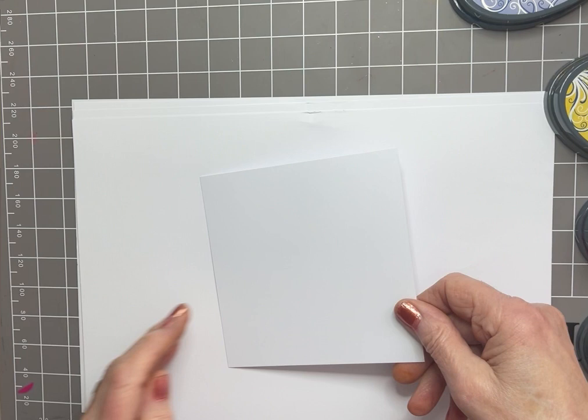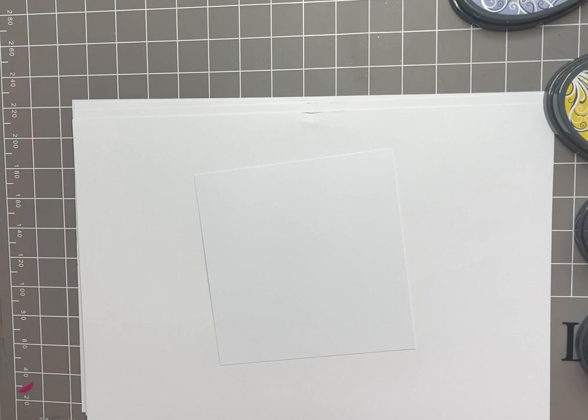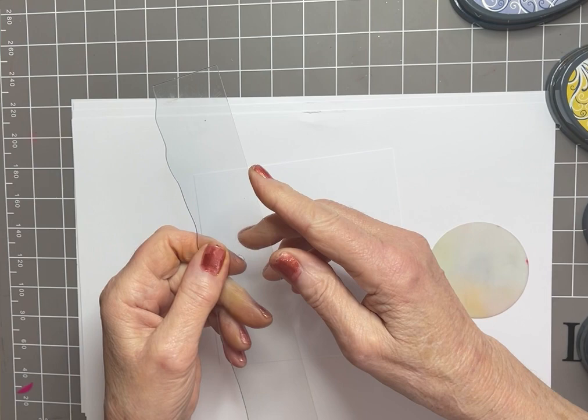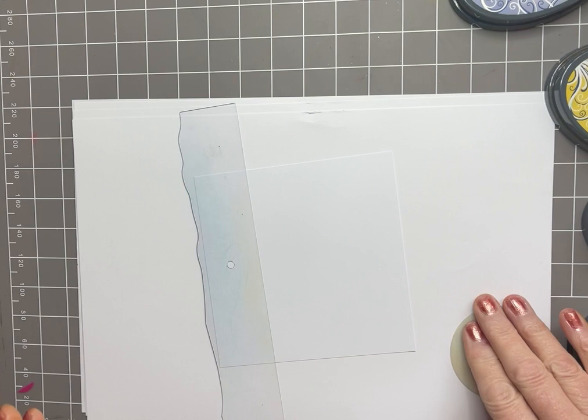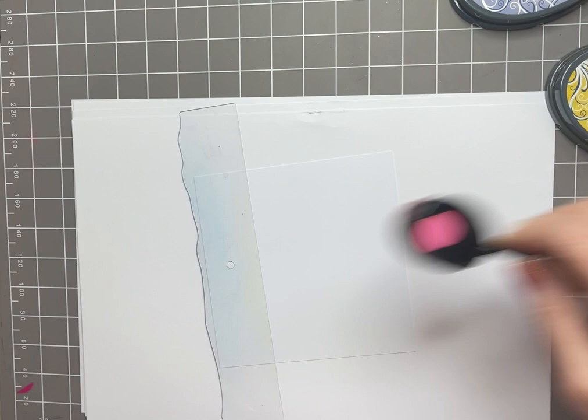I'm also going to be using a couple of other things from the Lavinia Stamps website: acetate hill masks and acetate moon masks. I'm using one of each — you can use whatever size you like. I'm just using that straight edge to apply some ink via a brush to give me a proper abstract background. Starting off with some pink Confetti.